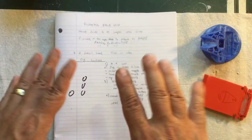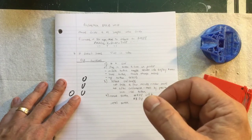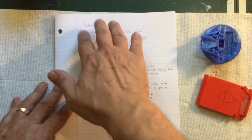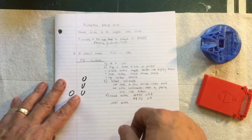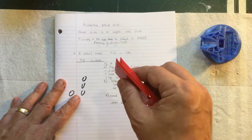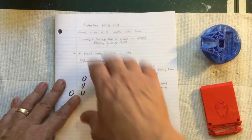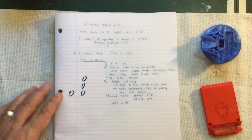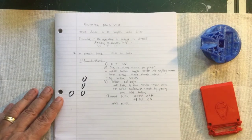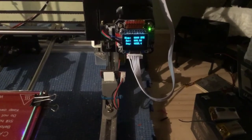These closed loop motors will not fix slipping pulleys or skipping belts — you need to get your machine tight first if that's your problem. This won't help that. So actually my print just finished — let me get another print started and then I'll take you over to the printer to show you how these things work.